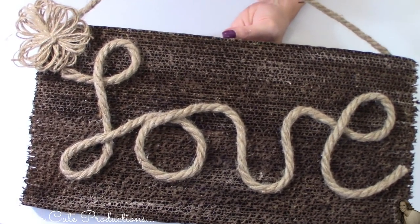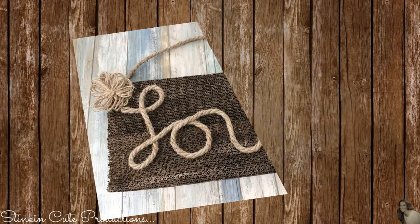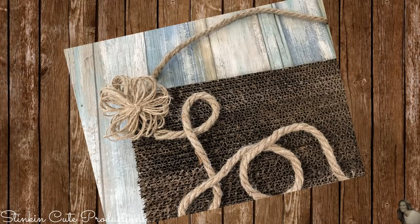This is so stinking cute — I love this. And there you have it! This is such a quick and easy farmhouse DIY, and the outcome is amazing. This would make for the perfect gift.